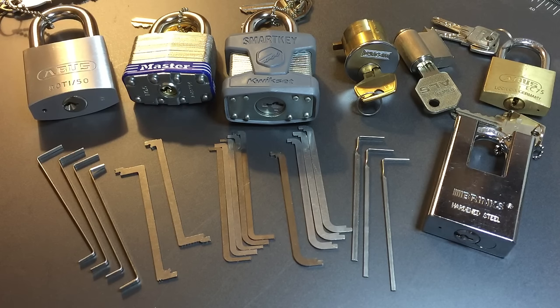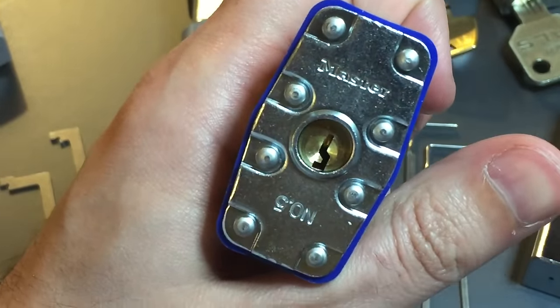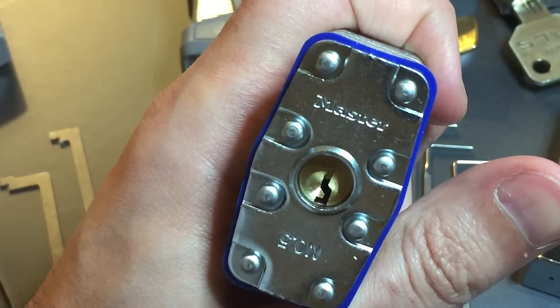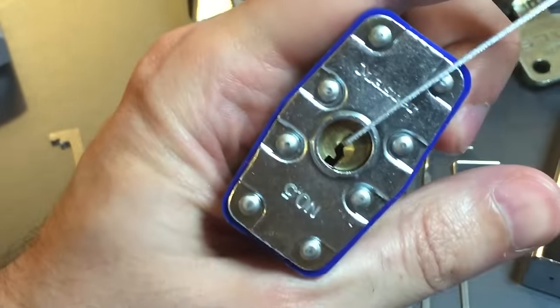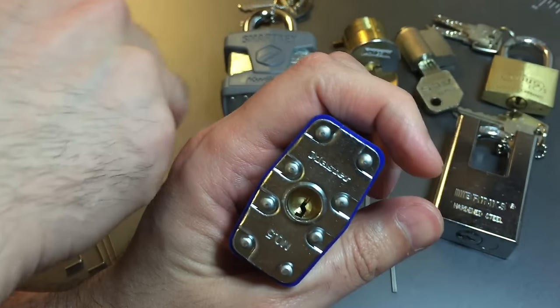You can't select a tension tool unless you know where you're going to put it. If you've watched my videos you know I usually prefer top-of-the-keyway tension, but there's nothing dogmatic about that. My goal is to put the tension wrench in a position that complements my picking — keeping the tension tool out of the way of my pick. Top-of-the-keyway tension does that beautifully. On this Master Lock keyway, you're going to maneuver your pick down in the bottom of the keyway, so putting the tension tool there takes up most of your picking room. Placing it at the top leaves the whole bottom open for picking.